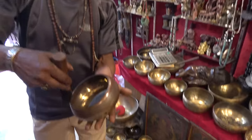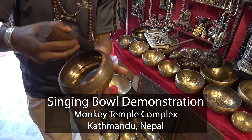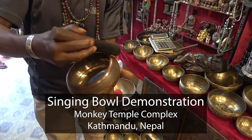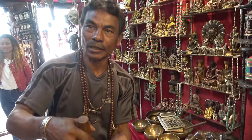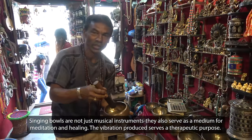This is called a singing bowl. It is used for sound therapy on your body. This is the singing bowl, and the big one is called a healing ball.